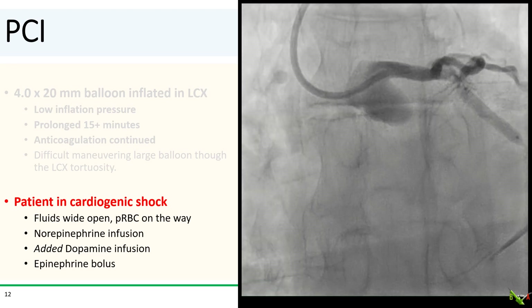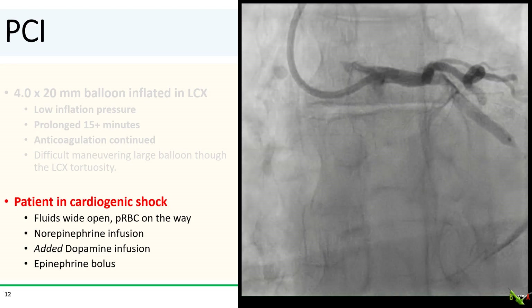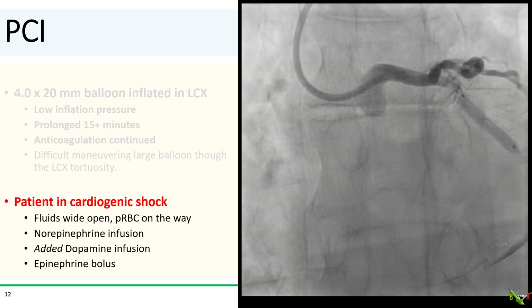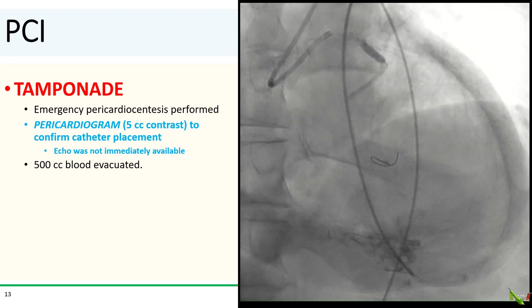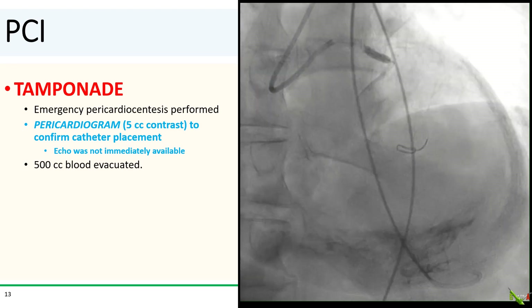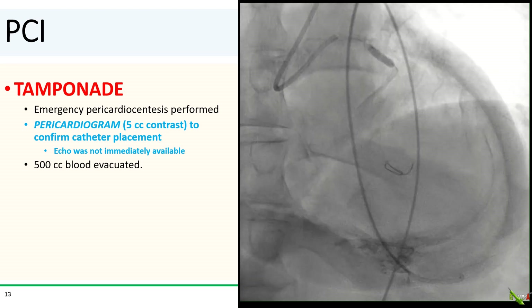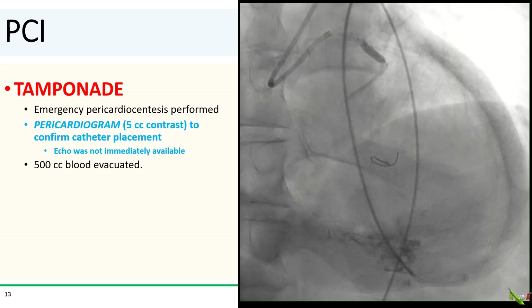Unfortunately, the patient was crashing. She had crushing chest pain, became very agitated and profoundly hypotensive. Fluids were wide open, blood was called and on the way. Norepinephrine was rapidly titrated up with dopamine infusion quickly added. She also received a couple of pushes of epinephrine while pressors were being hung. She was clearly in tamponade. Stat echo was requested. Cardiac surgery was notified. Emergency pericardiocentesis was performed from the sub-xiphoid approach with the patient in extremis. Blood return was obtained from the pericardiocentesis catheter, but it wasn't clear if the catheter was in the pericardial space — and there certainly was no time to wait for an echo. So a pericardiogram was performed using five cc's of contrast.